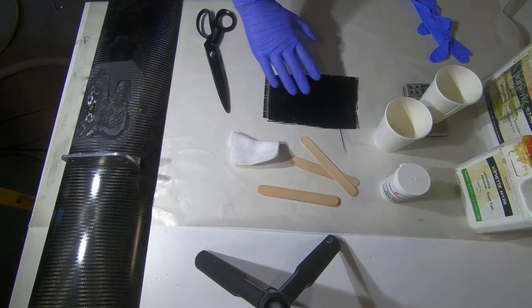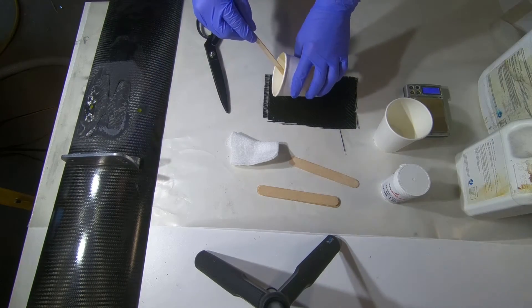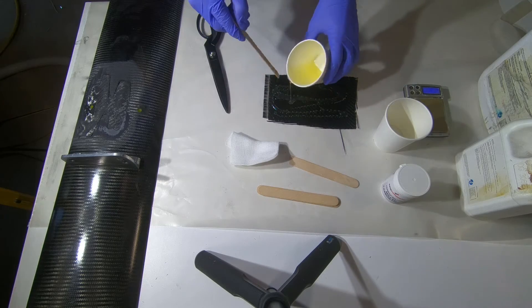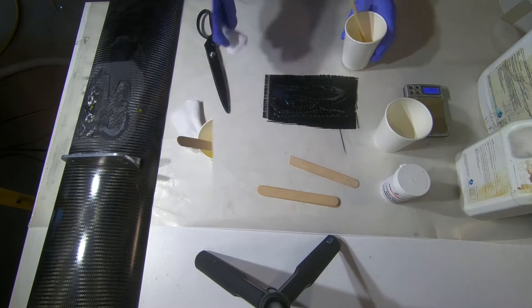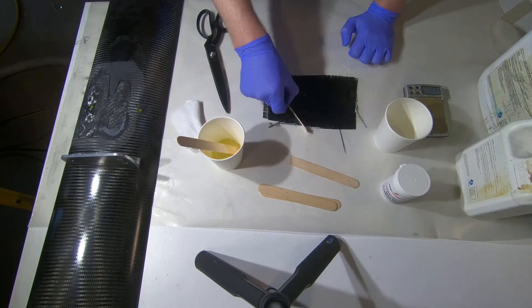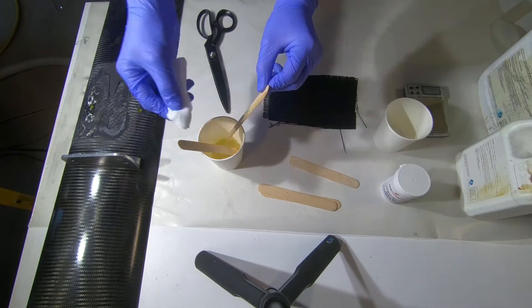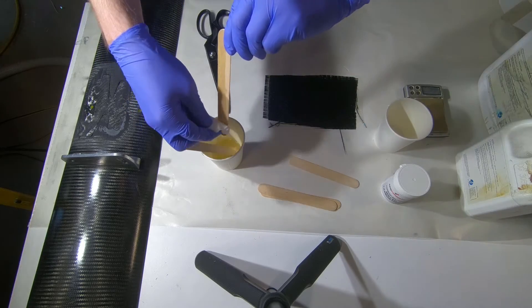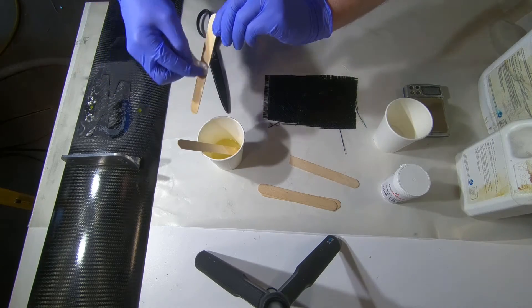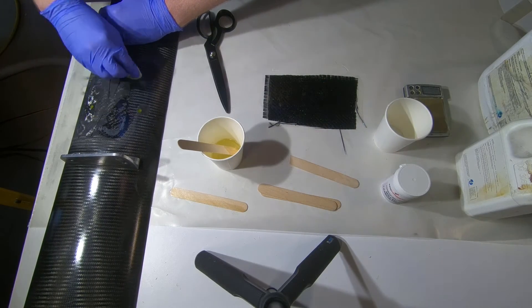I'm just going to lay up this patch onto this wing here. Just going to put a slight bead right down this patch here and use that to squeegee it through. I'll take a bit of cloth here and wet it out — this is because I'm too lazy to use a brush — and then wet out the area we're going to bond to, just to ensure we get a nice even resin coverage of the whole area.